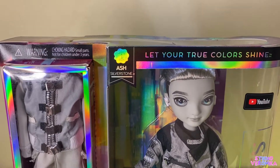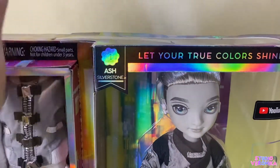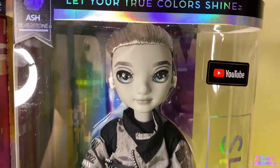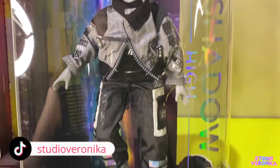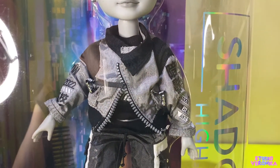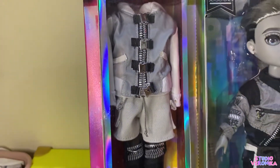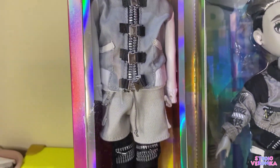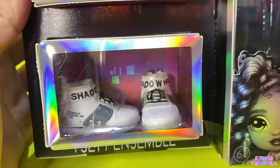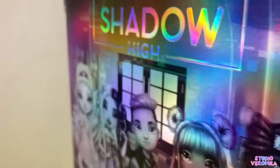Hey subscribers, welcome back to my studio! After unboxing Nicole Steel, I can't wait to unbox Ash Silverstone. So here he is again — this is Series 1 Shadow High doll, and this is Ash, the only male character from Shadow High as of now. Look at his outfit, it's so cool, parang Japanese na modern. And this is his second outfit — very hip, and of course his second pair of shoes.